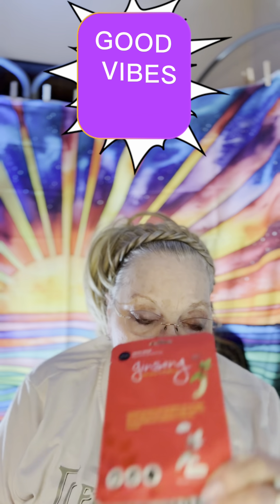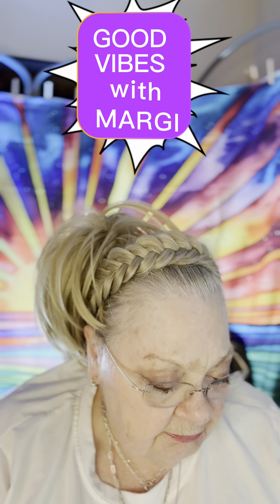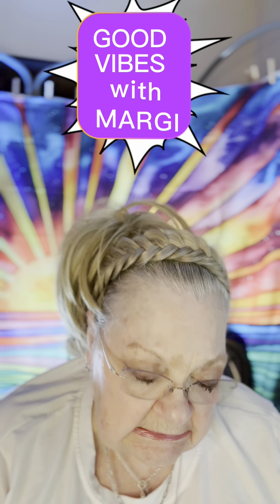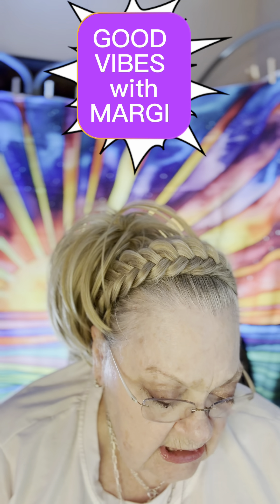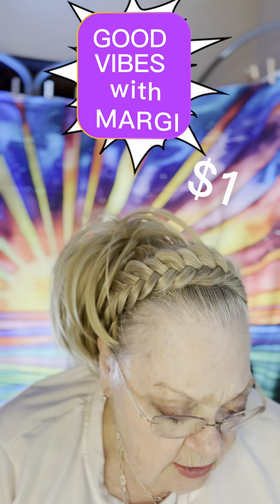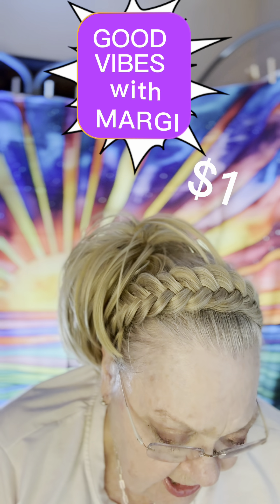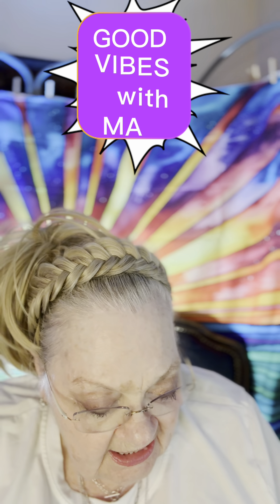Okay, let's learn about this ginseng mask — what it's going to do for me. It's designed specially to tone and tighten skin as it helps with the anti-aging process — hallelujah — to achieve a bright complexion. Ginseng hydrates and moisturizes to keep skin refreshed.